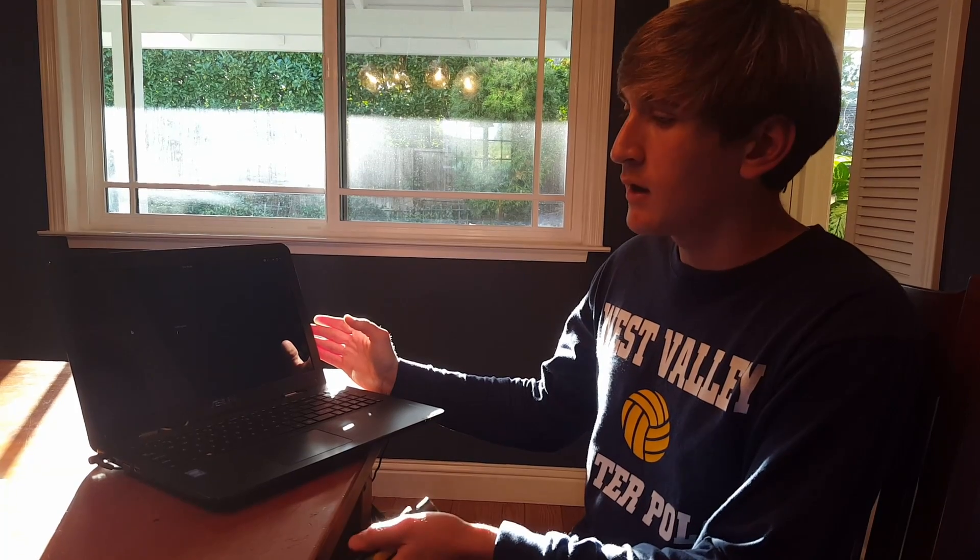I got the screen off of LaptopScreen.com. Thank you for watching this video. I hope you found it very helpful.